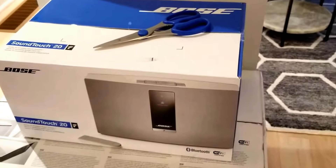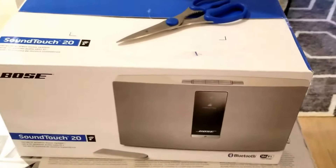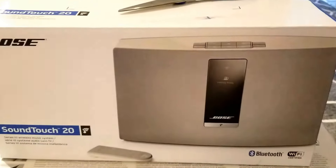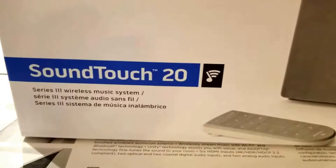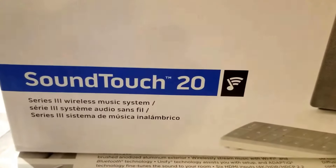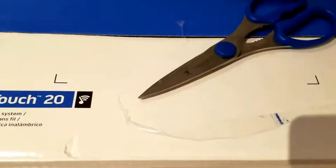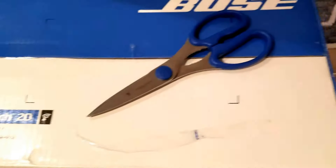Welcome back to my channel. Today I just want to do a quick unboxing of this new SoundTouch 20 wireless speaker music system that I purchased. Here's the box — this is what it looks like, this is the 20.